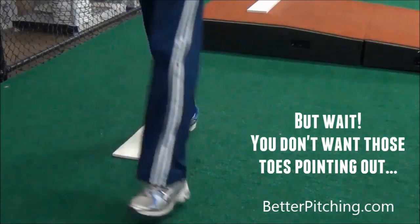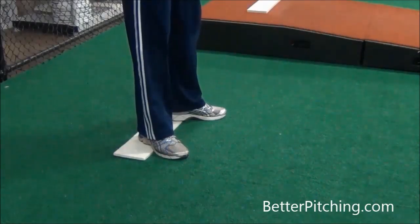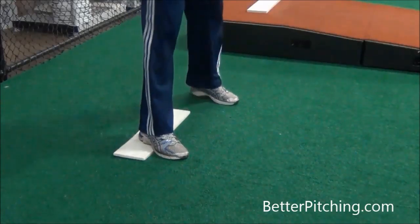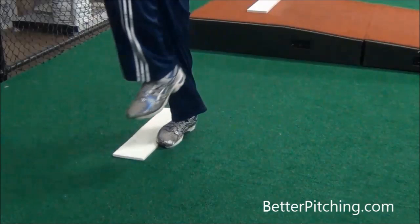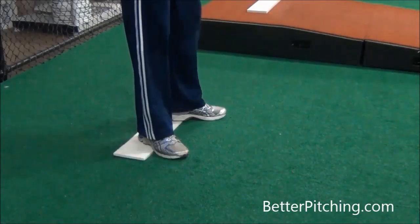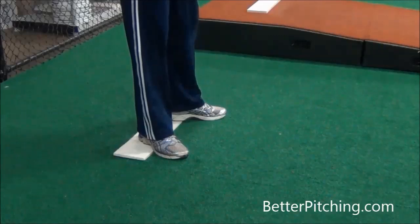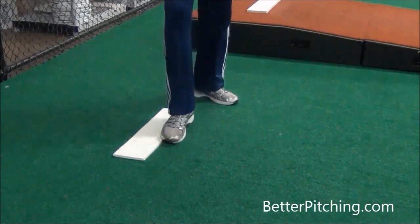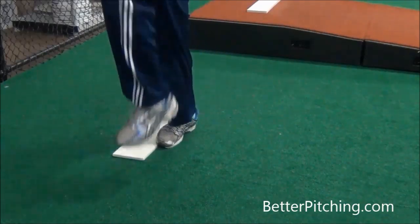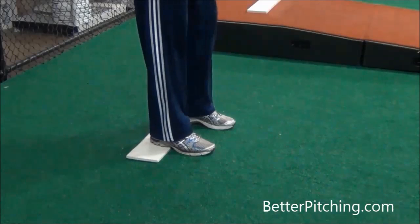What I'm showing here is something I would not recommend. Another mistake guys make is starting flat-footed with the toes pointed out — that's not an athletic position. They're positioned in the right place on the pitching rubber, but the toes pointed out is just not a good athletic position and makes it tough to consistently get loaded up. You can see I'm kind of having to find the pitching rubber with my right foot.